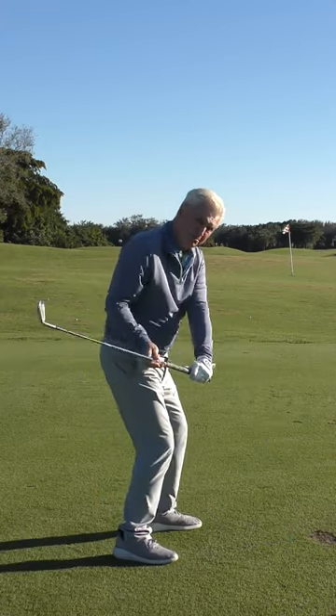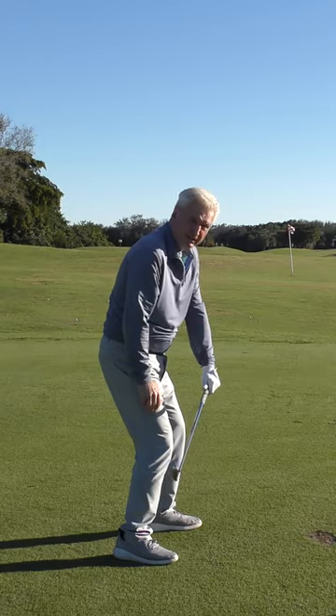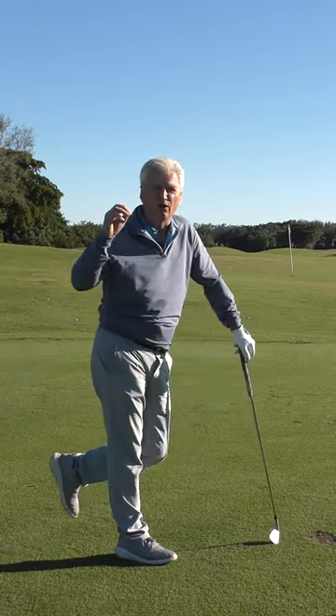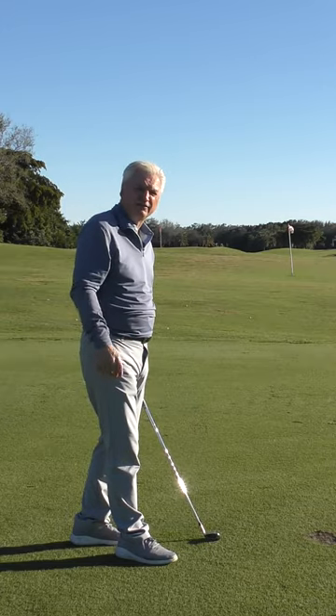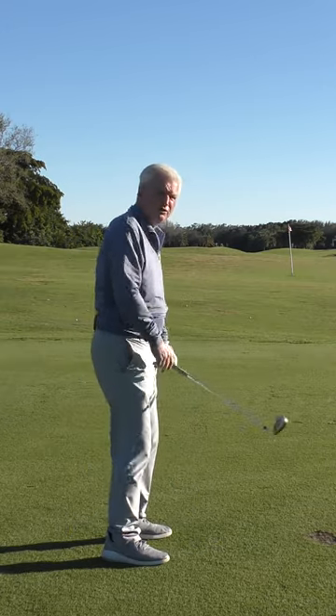And if you start swinging with some speed and some energy in here and you're not good at squaring the face, you may hit it harder, but you'll hit it worse. That ball's going to go over there too much. And it's a natural override that people have to get the ball online and in front of them. And again, if you're not good at squaring the face, you'll just start coming over the top again to help yourself. So...